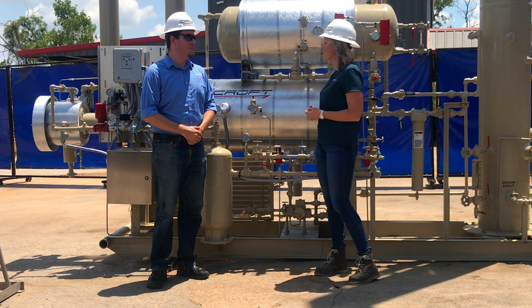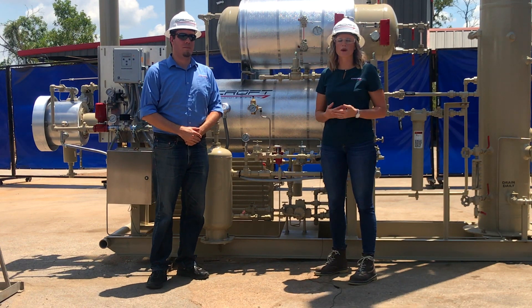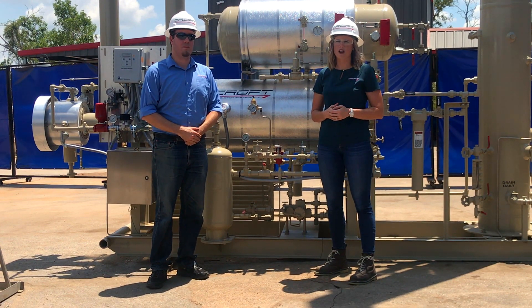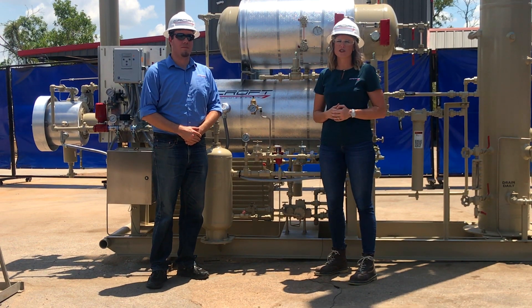Thank you Chris for walking us through the TEG unit. If you would like a TEG unit or want more information, visit our website at www.croftsystems.net or call us at 979-793-2100.